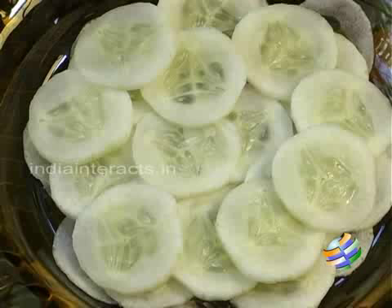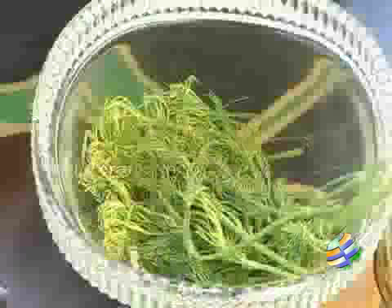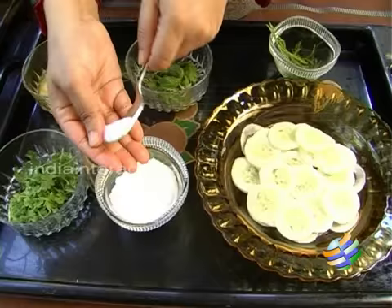I have the ingredients here. I have some cucumber that has been nicely thinly sliced, some salt, fresh coriander leaves, some mint leaves and some dill. Then I have some unsalted butter here.